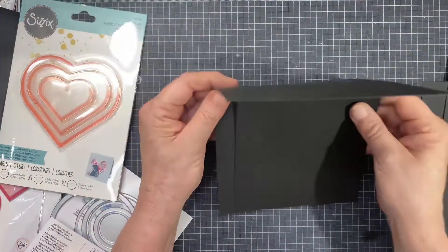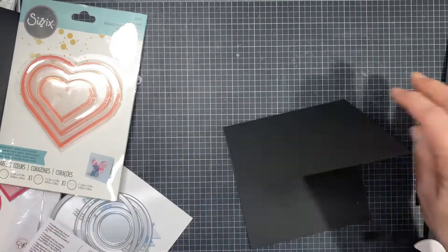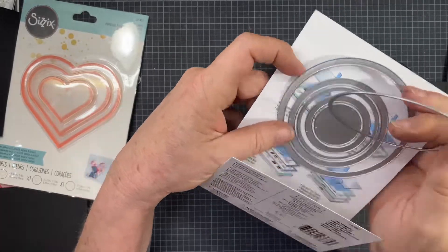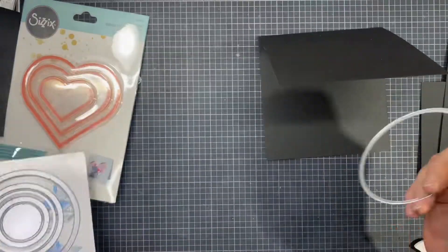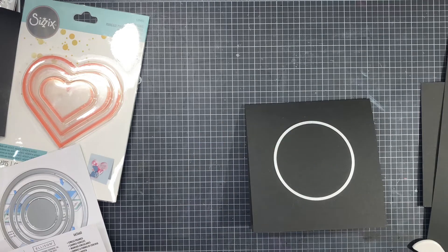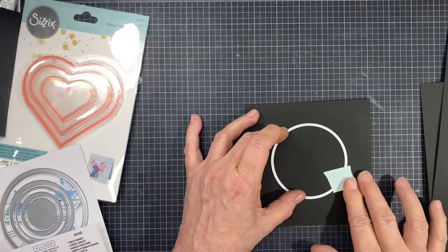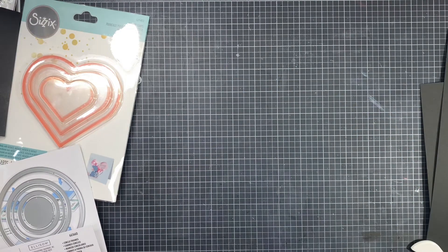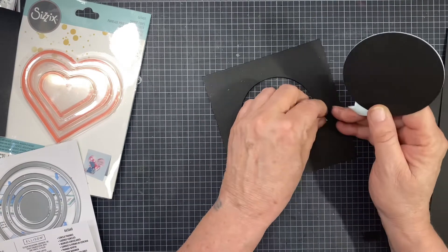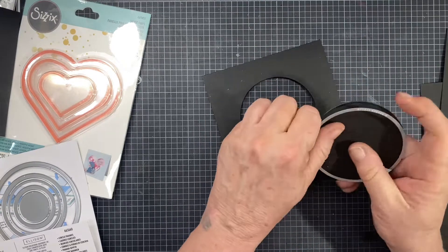We're going to make a 5½ by 5½ inch square card today. I have a square card base and then an extra piece of 5½ by just a little under 5½. I'm going to be using the large-sized circle die, taking the inner portion and cutting a hole in this card base all the way through. I use my Precision Plate so it does cut all the way through. If you haven't tried the Precision Plate, it's great for real detailed cutting or getting something all the way through like this.